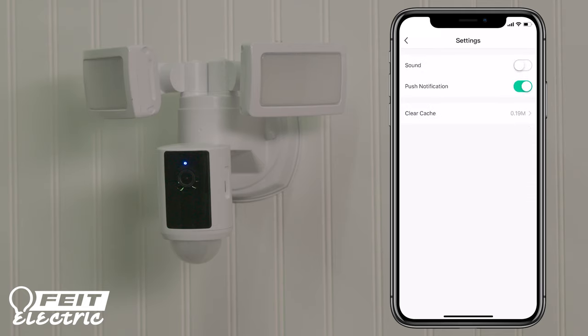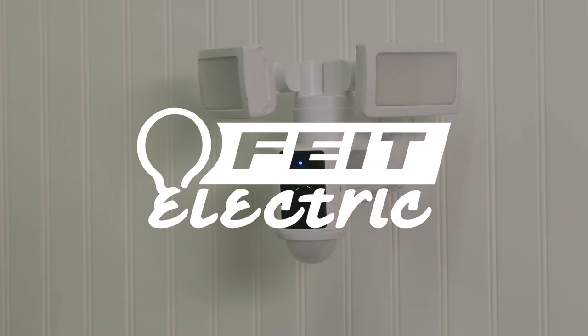Now you are ready to use and enjoy your smart floodlight security camera. For troubleshooting tips or to learn more about product features, check out the user guide or visit fight.com for the latest information.